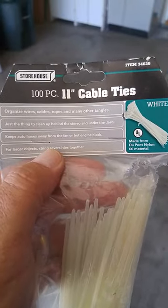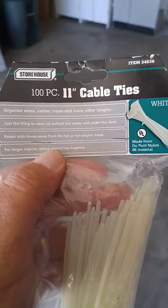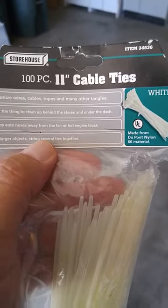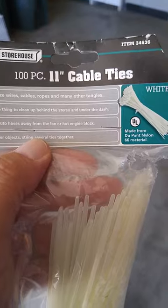Get yourself some zip ties. This pack was from Harbor Freight — 100 in a kit. They're 11 inches, which is probably longer than you need. You're going to cut some off, but certainly these would work.